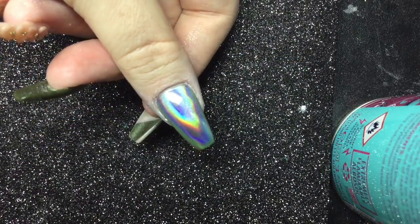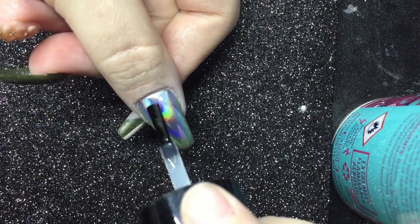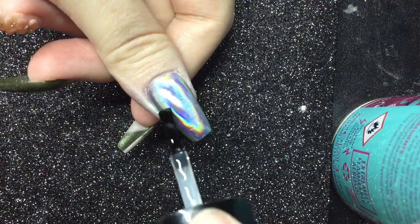Can you tell how in love I am with that effect? It's just amazing. Now I'm going to reapply my top coat and then we're going to move on to the stamping plate.